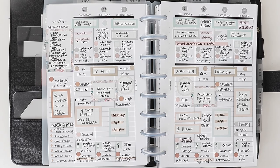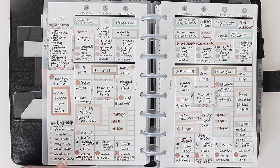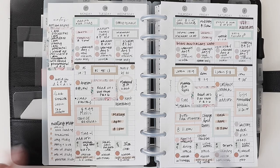Next thing is doctor's appointments. That is kind of under appointments, but I'm breaking them down separately. It's pretty self-explanatory — whenever you schedule an appointment, it starts for me on my at-a-glance pages and then I transfer from at-a-glance onto my monthly and then into my weekly. I don't think I had any doctor's appointments this particular week, but it would just literally be writing in whenever that appointment is.